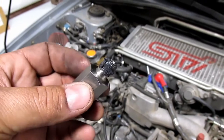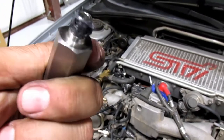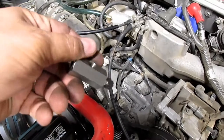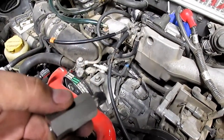Now take the adapter and put sealant on it — you can use Teflon tape, RTV, whatever makes you happy. Screw this in, and this opening here is going to face towards the firewall so that we can actually get the other sensor screwed in.